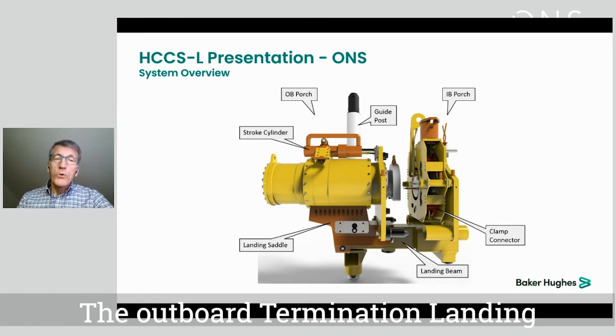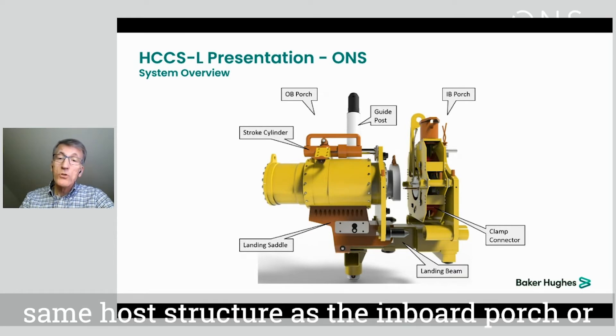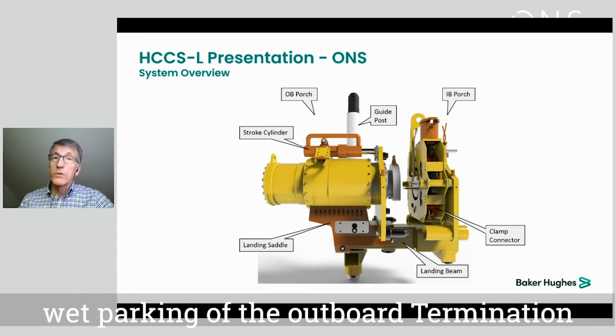The outboard termination landing structure may either be integrated with the same host structure as the inboard porch, or on a separate foundation structure to facilitate inboard structure recovery with wet parking of the outboard termination.